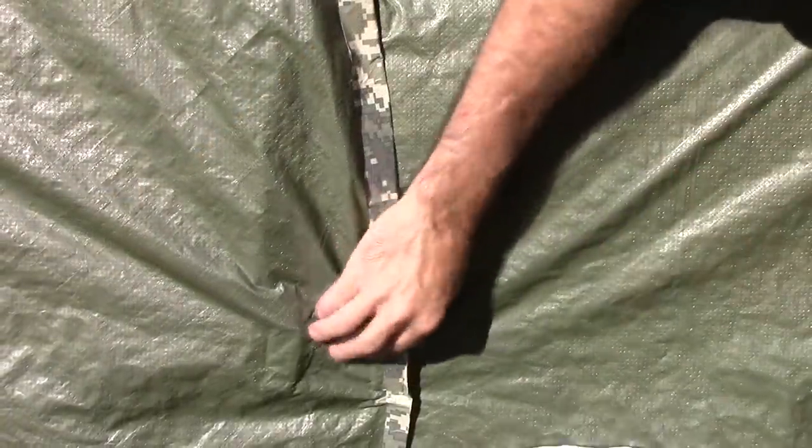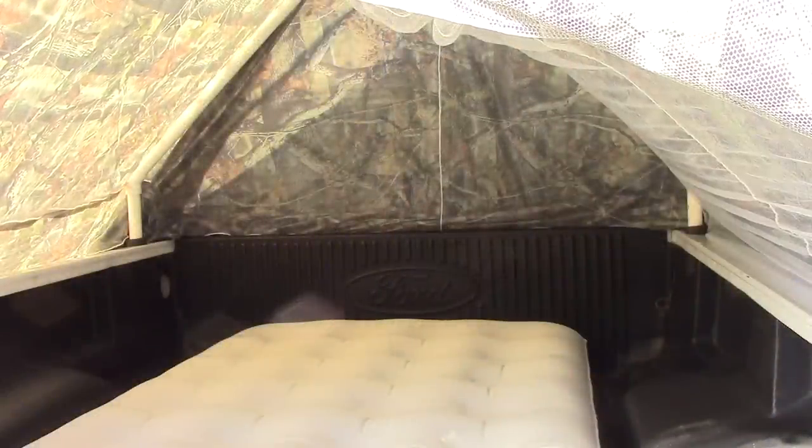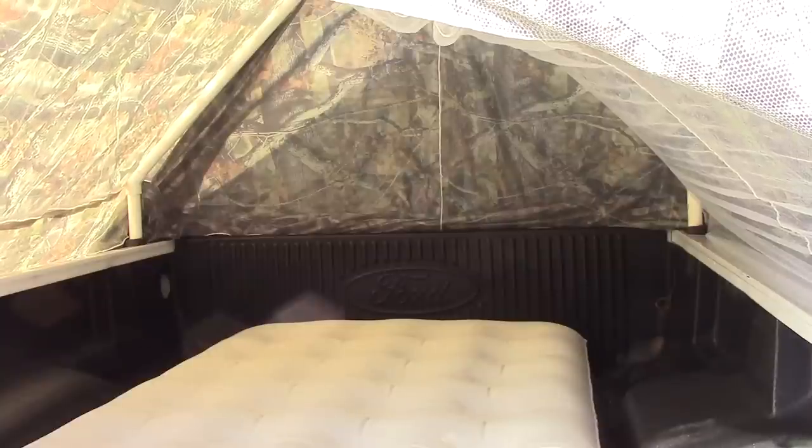These magnets do a great job of keeping the two flaps together. Here's an inside look of the tent — I have a Coleman twin mattress in there and there's plenty of room for that and lots of extra room for storage and stuff.